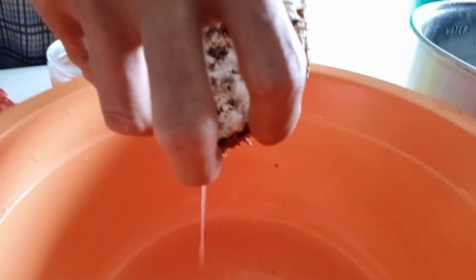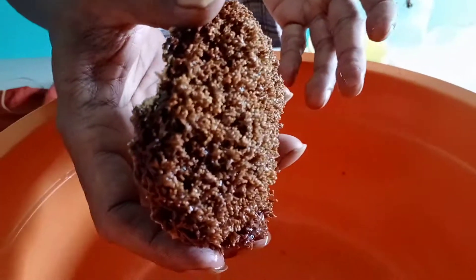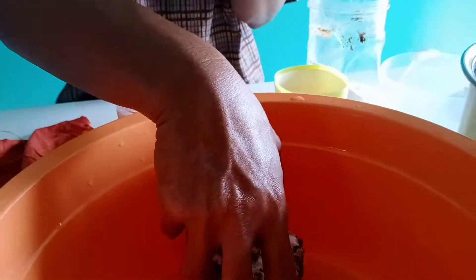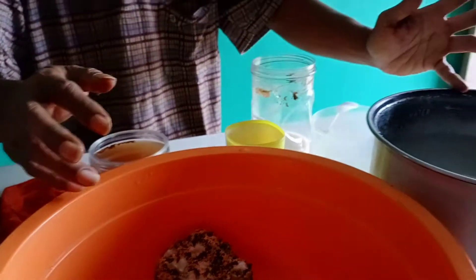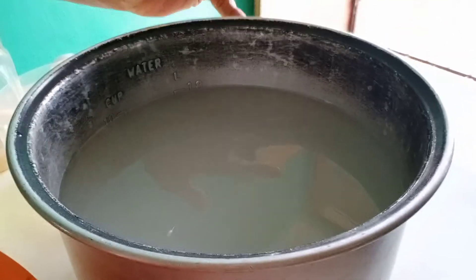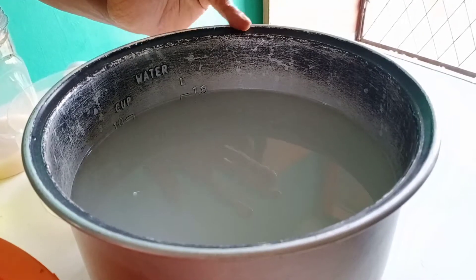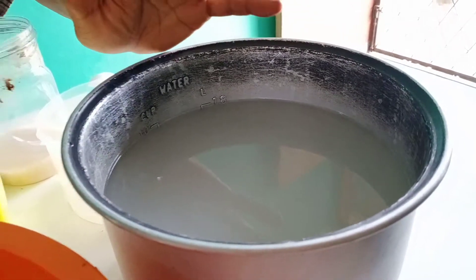Ini udah jadi, saya perlihatkan ya, kita kembangkan lagi lebih lanjut. Di sini saya udah menyediakan air leri. Kebetulan ini bekas rice cooker yang kalau nggak dipakai, saya pakai saja untuk mengembangkan Jakabahnya.